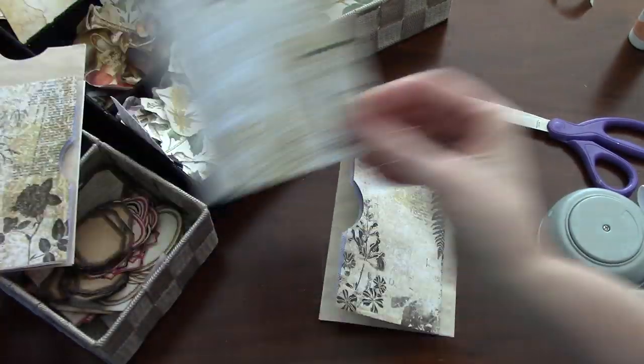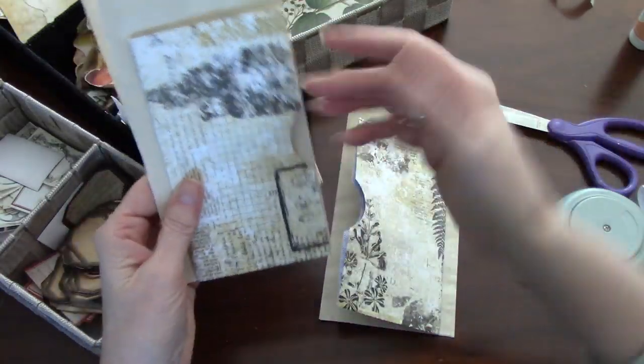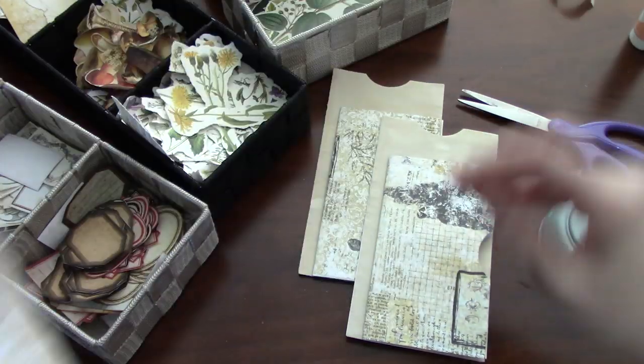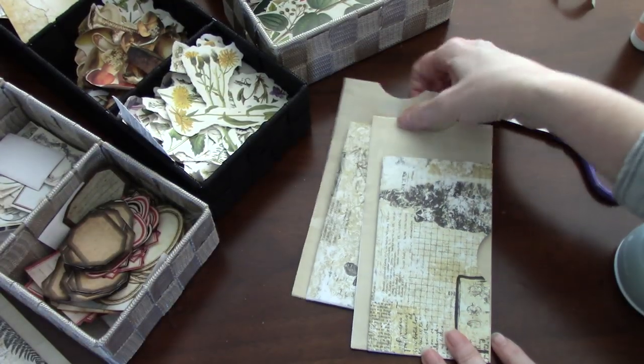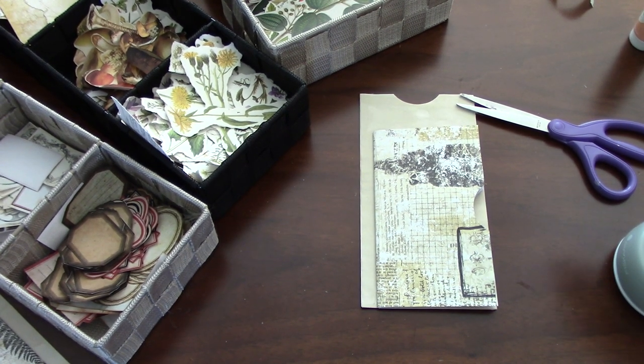It's best to wait until it's completely dry before punching, but I'm living dangerously today. This one opens from the side, and the other two open from the other side — it just depends on where you clip the envelope, as I said earlier. We'll let this one dry and let's decorate one or two, depending on how much time we have.